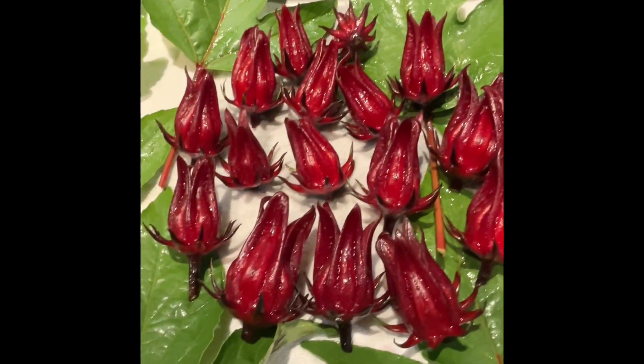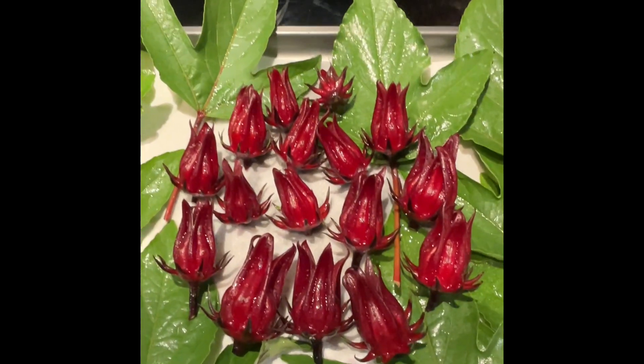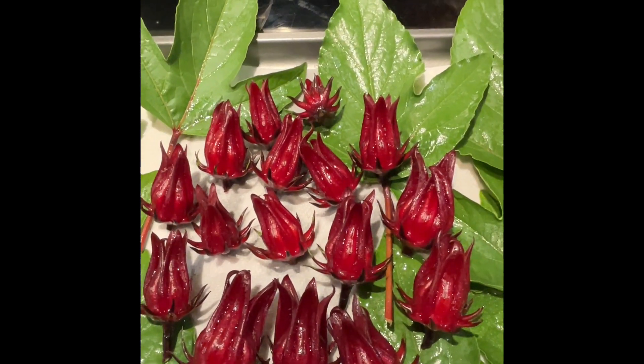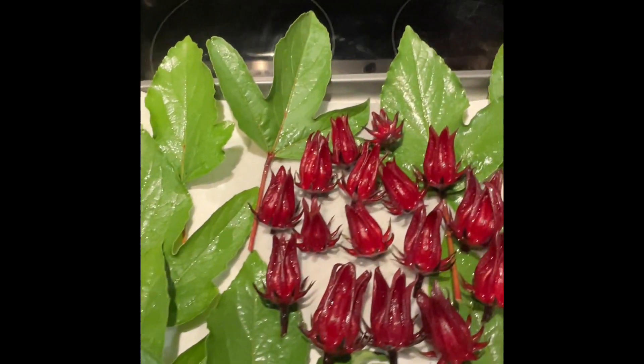And then save your sorrel for the fall holiday season, where we can make some Jamaican sorrel holiday juice and jam with the leftover pulp.